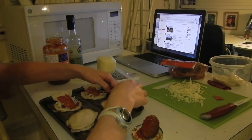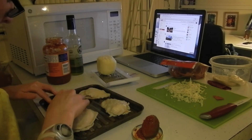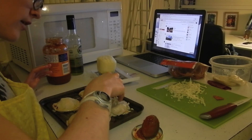Don't worry if they're a little bit messy or you can't get all the sides closed. They're going to bake up and get all fluffy anyways. And then you have pizza pockets. Now I like to put some cheese on top.